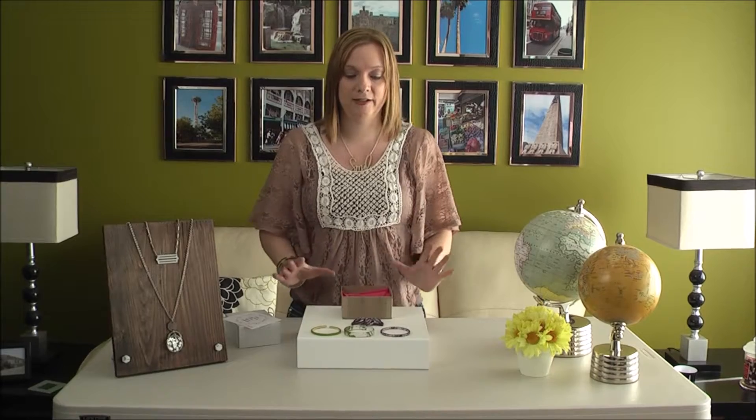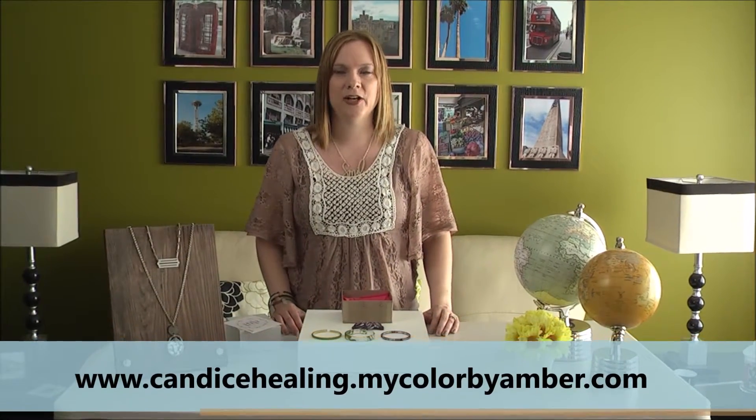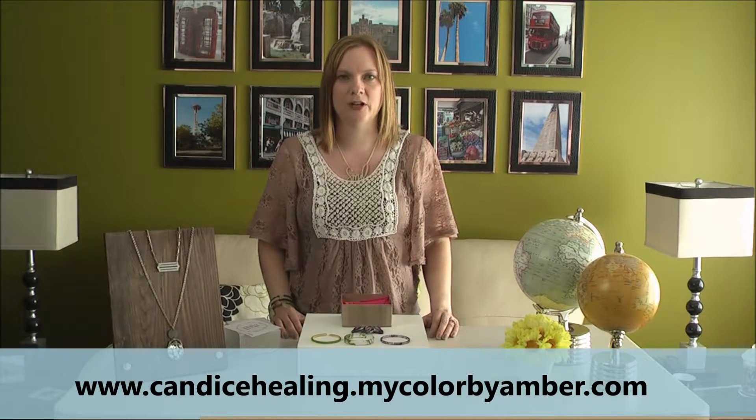So it's a really great deal and I've loved all my Colour Club collections so far. To sign up you can go to my website at www.candacehealing.mycolourbyamber.com.